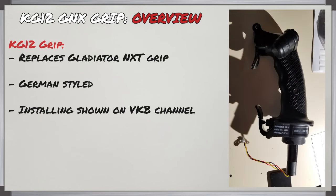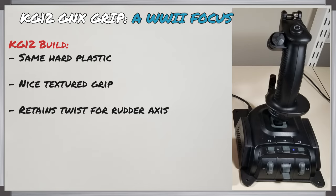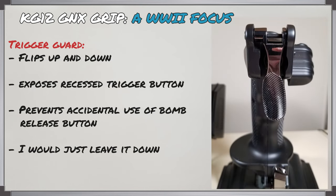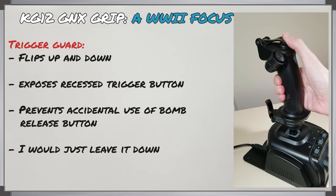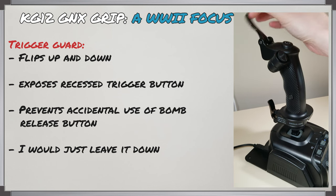The KG12 GNX grip is a replacement grip compatible with the Gladiator NXT and NXT EVO — it's a German-styled WW2 grip. Replacing the original grip is demonstrated well by VKB with a video, so you can reference that if needed. The grip has the same manufacturing quality, with a nice texture your hand conforms to well, and it retains the twisting ability for the rudder axis. The metal trigger guard can fold upward, which makes the machine gun button harder to use and also blocks the bomb release button — so in essence this can function as a safety catch, otherwise I'd just leave it in the down position.